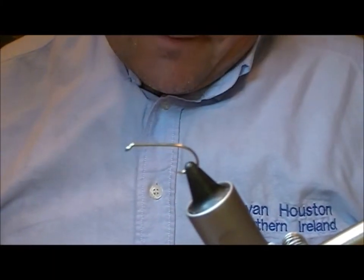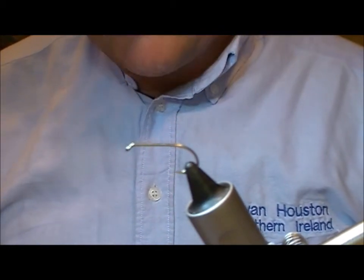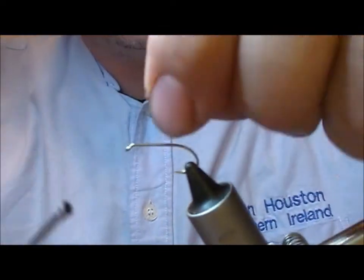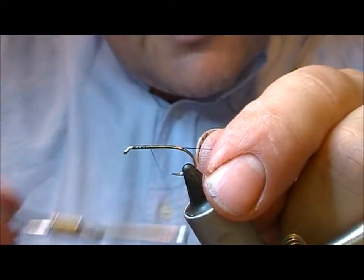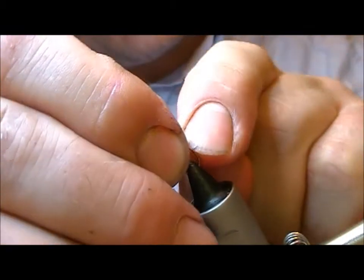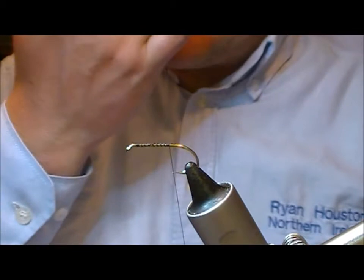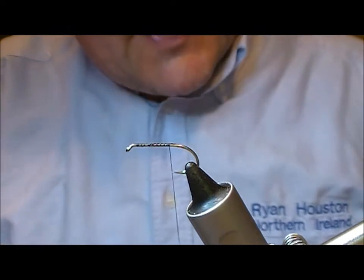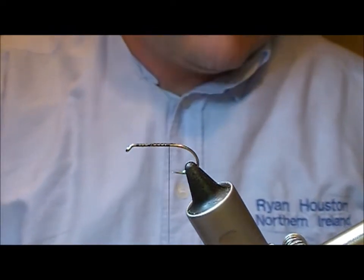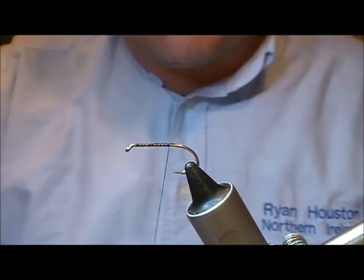Tonight I'm going to tie a very famous mayfly pattern — the Anderson Spent. It's attributable to Sam Anderson who lived in Clavey, a village about seven or eight miles away, and he fished it on Loch Lomond in the 50s and 60s. This fly is generally tied on a long shank hook, but I'm not overly keen on that. I'd rather use a standard hook and maybe go a size bigger so you've got the extra gape, as long shanks give leverage for flies pulling out.